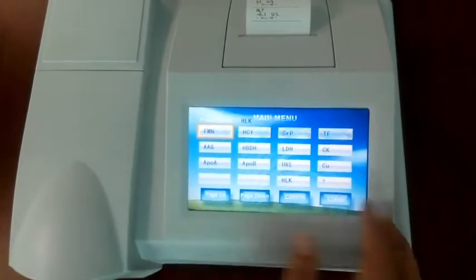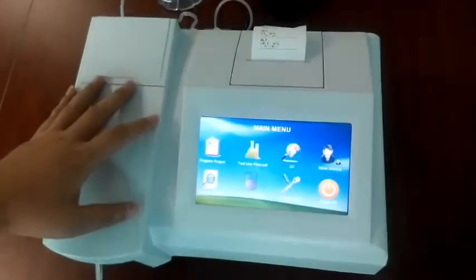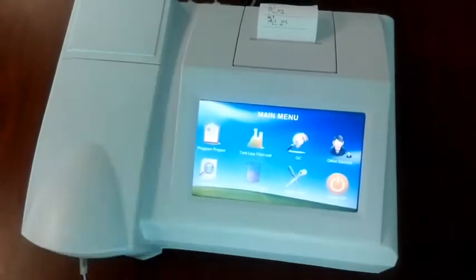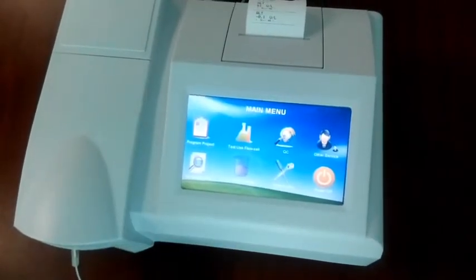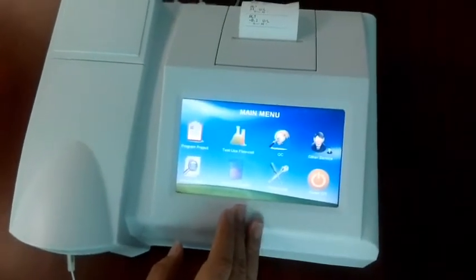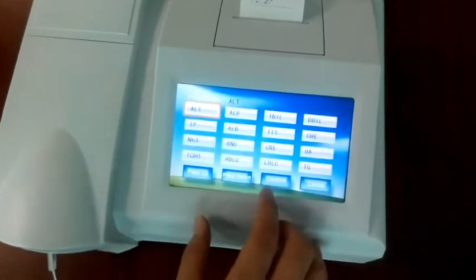There are two ways to do the test: one is using the flow cell and the other is using the cuvette. It's better to use the flow cell because it is fast and convenient. Now let me show you how to test using the flow cell.